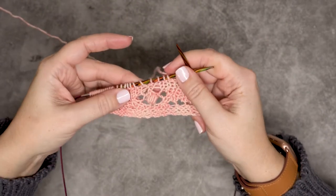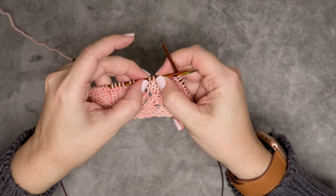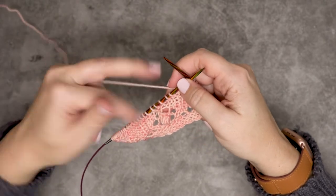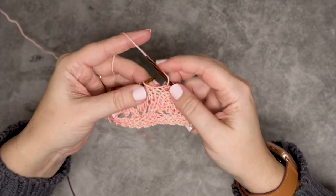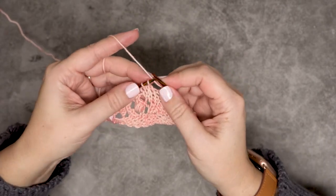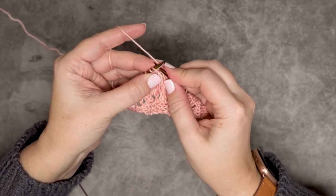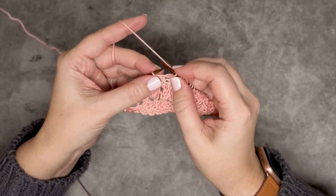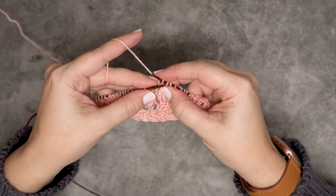I've worked up on my little swatch here up to the point where I'm ready to place that slip knit pass over these two stitches. Just to ensure that my stitch count stays the same, I'm going to do a yarn over first. For the slip knit pass, I'm simply going to slip the first stitch knitwise as if to knit onto my right hand needle, and then I'm going to knit the next stitch.